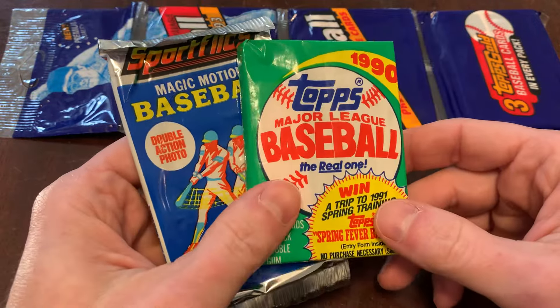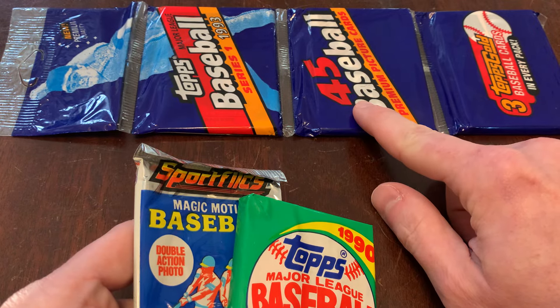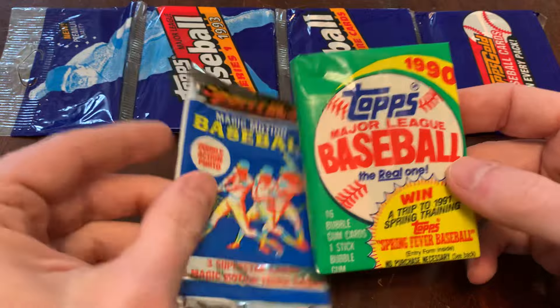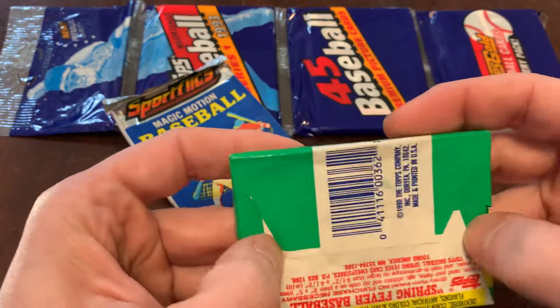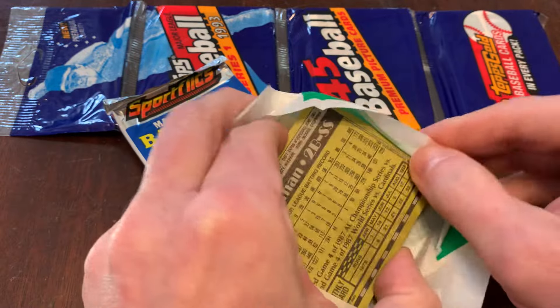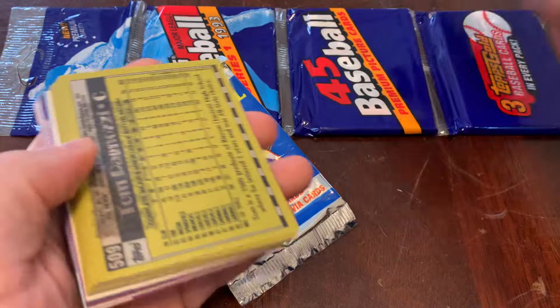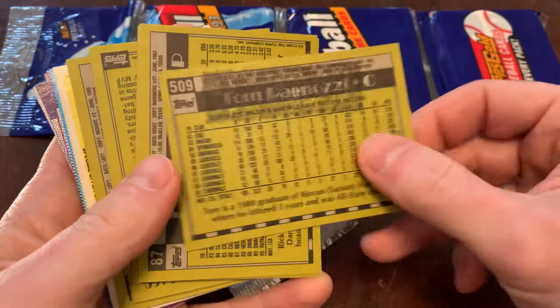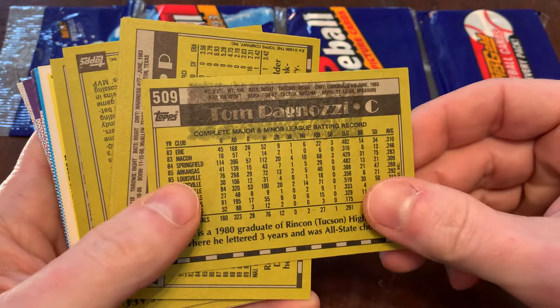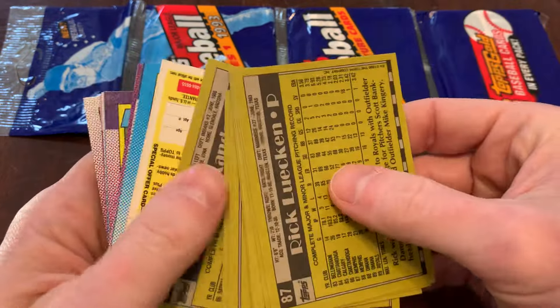So we'll do our cards from 1990. Go ahead and subscribe for your chance to win the 1993 Topps Series 1 rack pack. Away we go — let's do the Topps first, we'll save Sport Flicks. Got our wax paper, we've got the gum. I am not putting that in my mouth. See what it did to Tom Pagnozzi — look what it did to the back of Tom Pagnozzi's card. I'm not putting that in my mouth. No thanks.